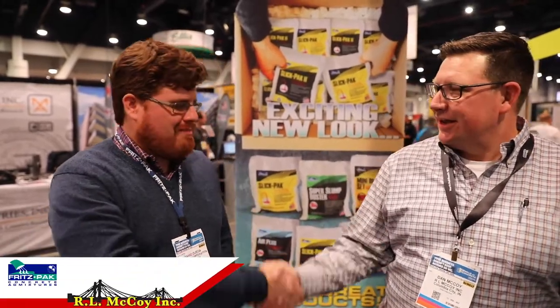Hi guys, Dan McCoy here at World of Concrete 2019 in Vegas. We're at the Fritz Pack booth and David is going to tell us all about Fritz Pack, which we use all the time to prime our pumps. He's got some pretty cool stuff to show us, so take it away.